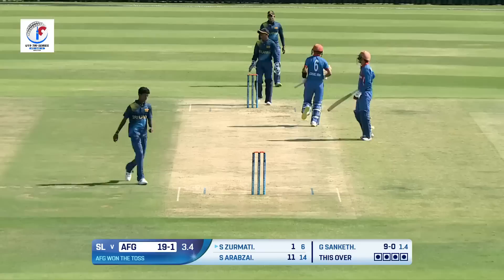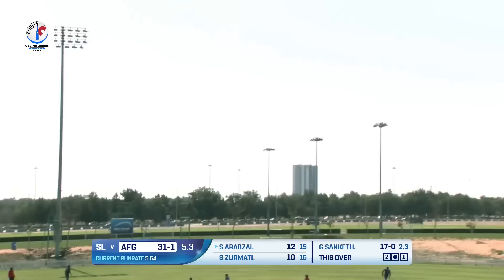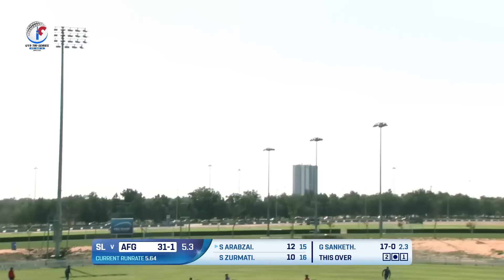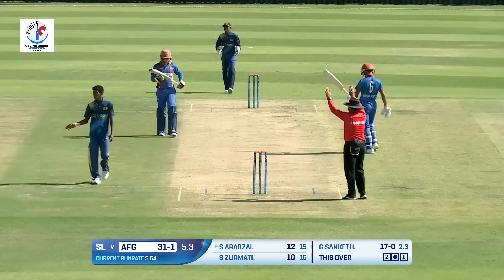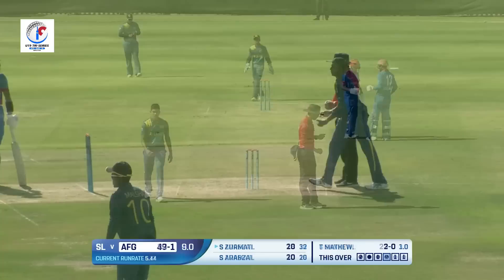This time it's been timed supremely and the diving effort will not be enough to stop that ball. Zurmati gets his first boundary! Big swing, it's in the air and will go the distance as well — clean hitting from Arabzai. Flicked and flicked well, very close to the boundary rope — you'll have to wait for the umpire's confirmation.